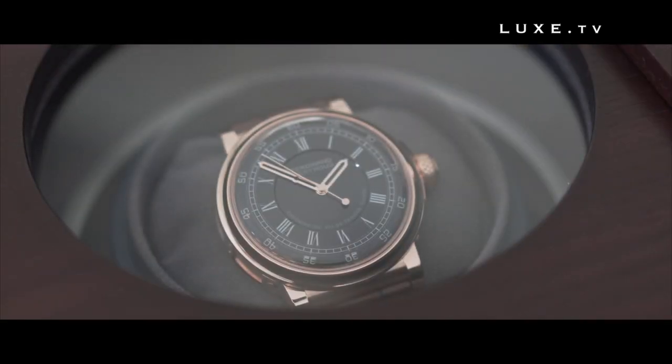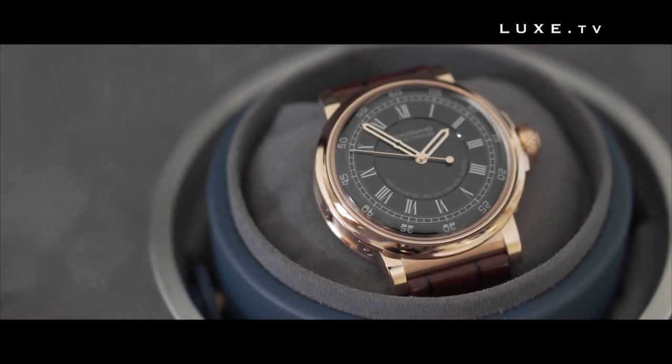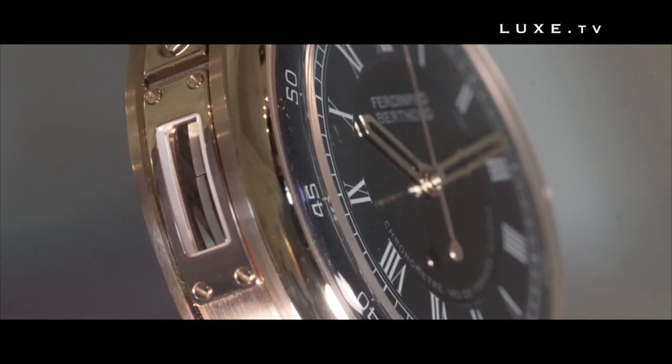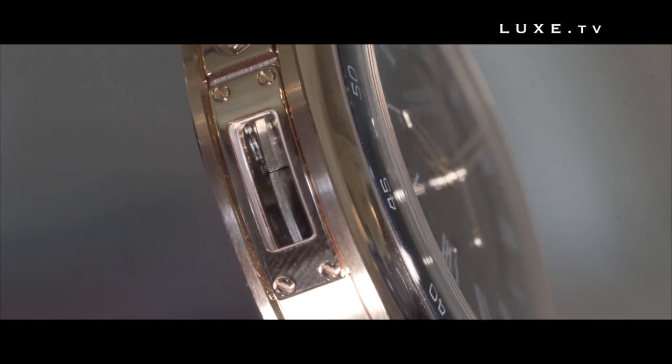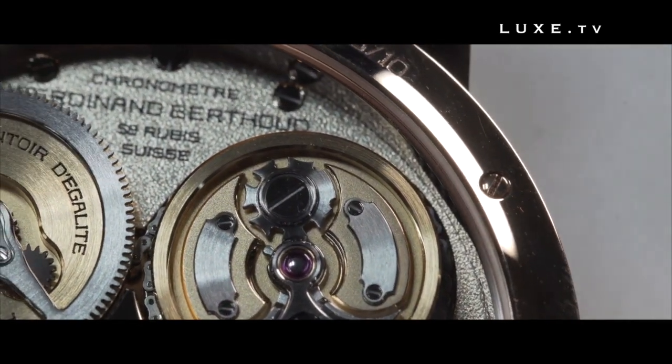The new collection is, above all, a brand new Berthoud watch, characterized on the outside by a case which this time is round, and which borrows the characteristics of the original case — notably the visibility of the movement through a window — and most importantly, a brand new movement which is absolutely exceptional.